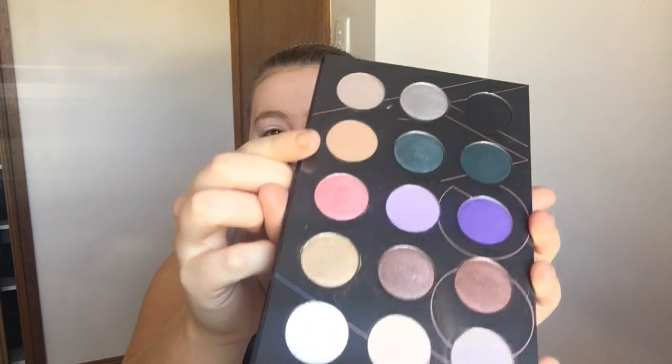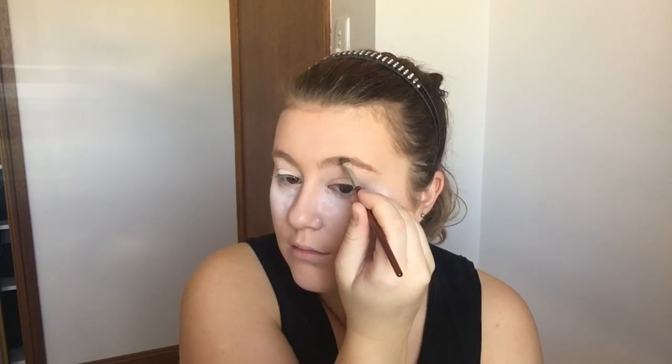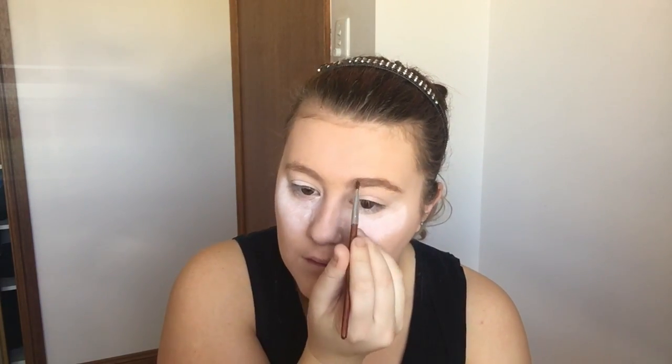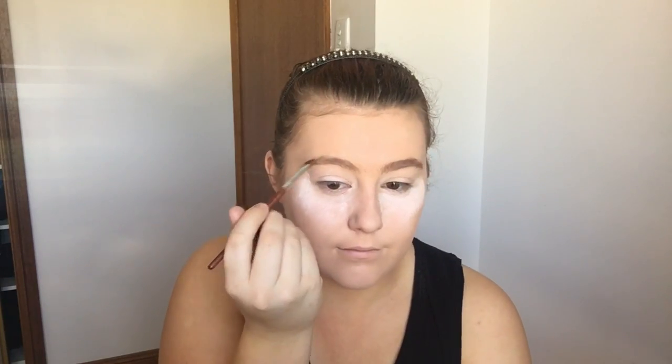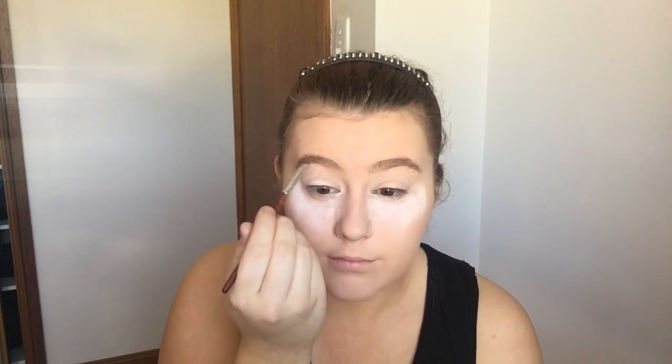While I'm waiting for my under eyes to set, I'm going to fill in my eyebrows. Because I don't have a brow powder, I'm going to use this shade here in the Cool Spectrum palette by Zoeva, and I'm just going to take it on this angled brush. Now that I've finished my brows, I'm just going to dust off the excess powder under my eyes.